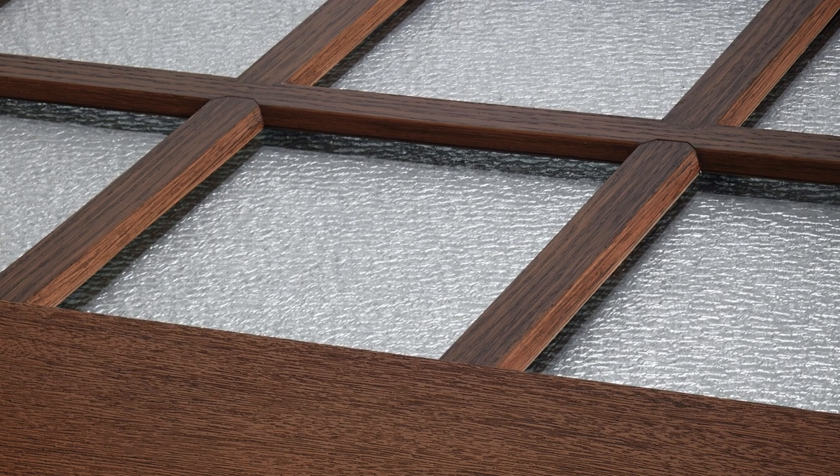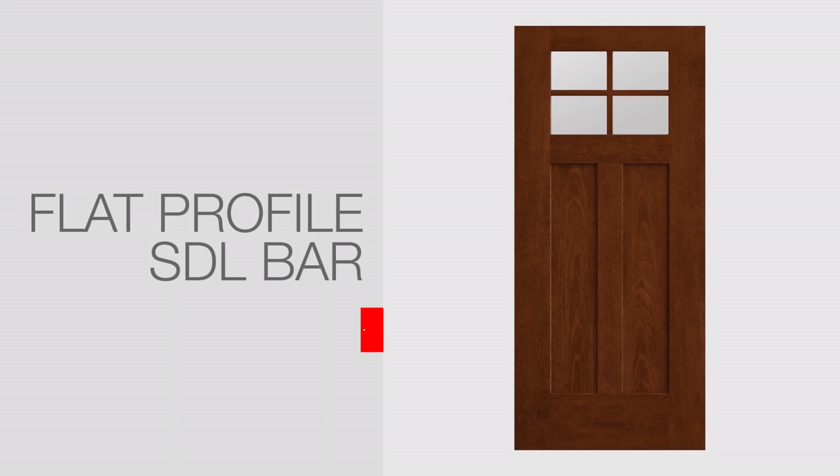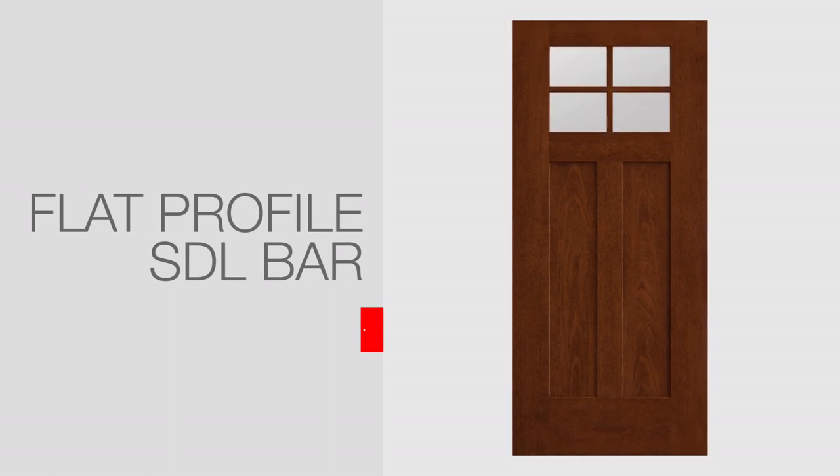Simulated divided lights are also available to create a tailored look. We developed a flat profile SDL bar to match up to the square sticking on the door, so that it can pair well with the door when you try to stain it or when you paint it.